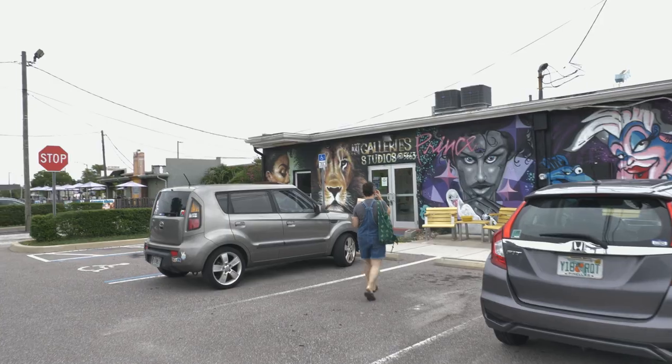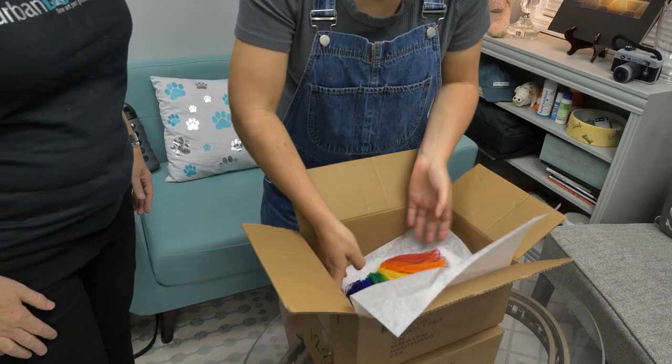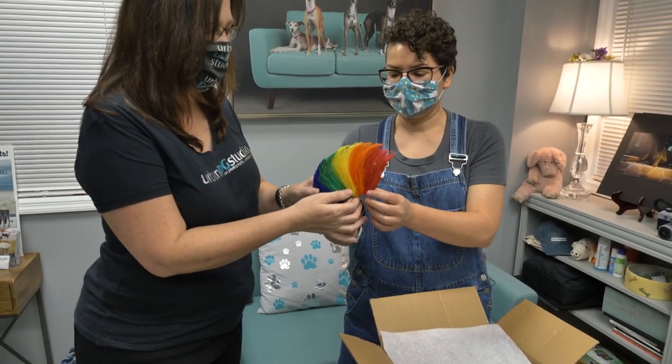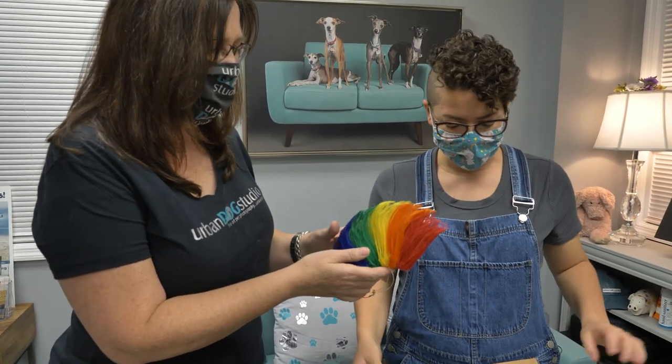So this is the rainbow feather mohawk — oh my goodness — that we're going to put on Buck today for the photo shoot. That's one of them. This is incredible.